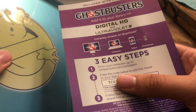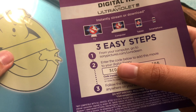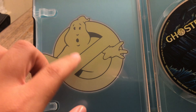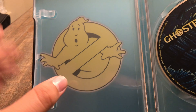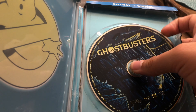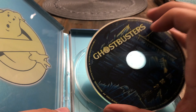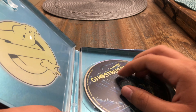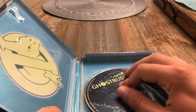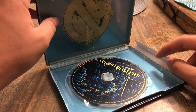I'm going to enter the code in. Here's the Ghostbusters logo right here, and there you go — the Blu-ray. The theme song to it is very nostalgic.